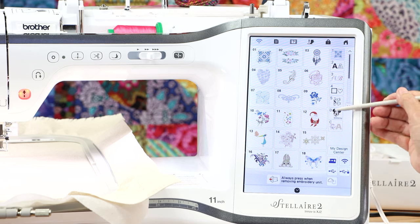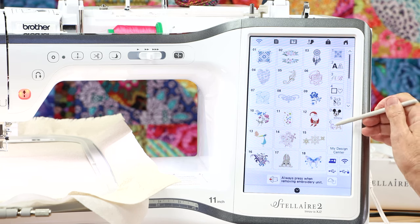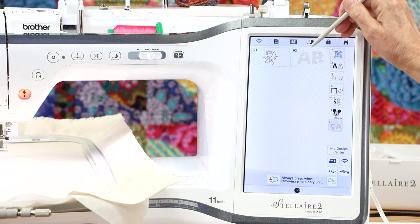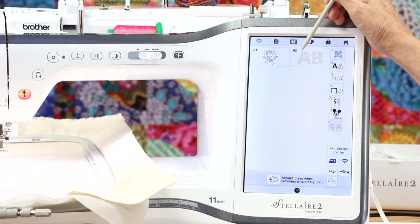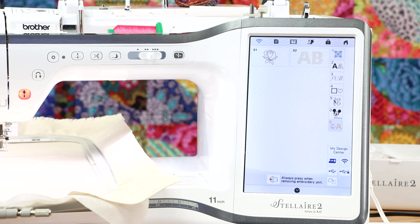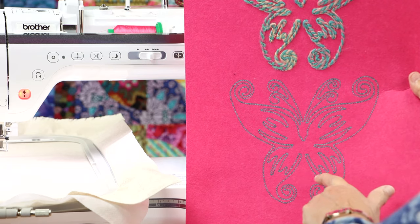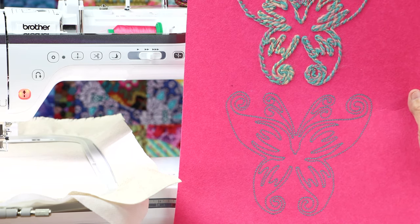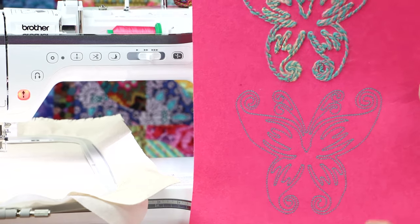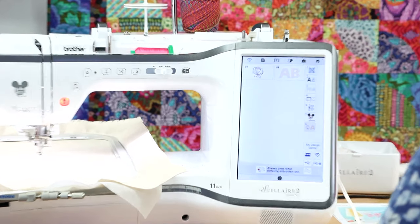I'm going to come down the tabs on the side of my embroidery screen and select the 'C,' which is for couching. You've got two categories under couching: the embroidery designs, and the lettering. Before I move on, I want to show you one of my samples. This is one of the built-in designs — I stitched it out without yarn, and then with yarn. It looks very nice without the yarn, and this is what it looks like feeding the yarn through.